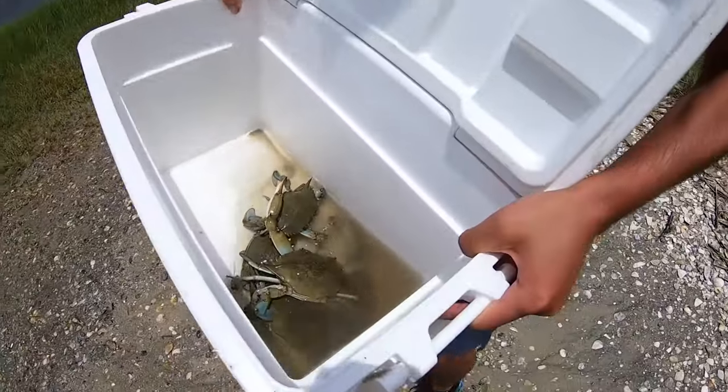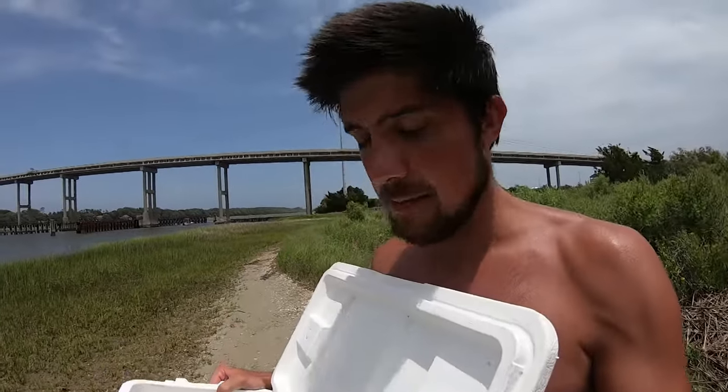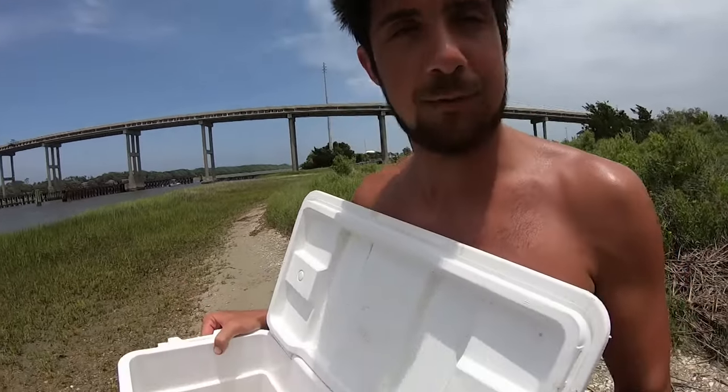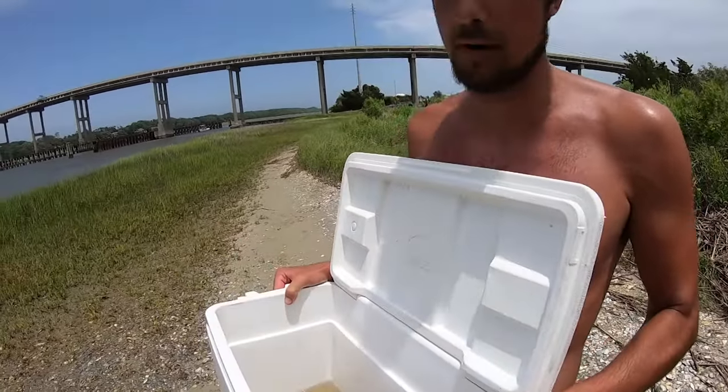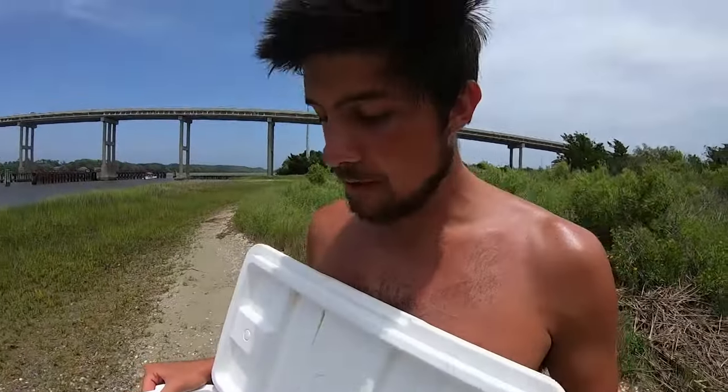All right y'all, here we go — we got a couple crabs today. We've got about four of them; probably come back out later tonight to catch some more and maybe make a little crab dip. Make sure you move around until you find the honey hole — less pressured areas are gonna produce bigger crabs. That's how you go crab fishing with little strings and little chicken necks. Not much to it, but it works!